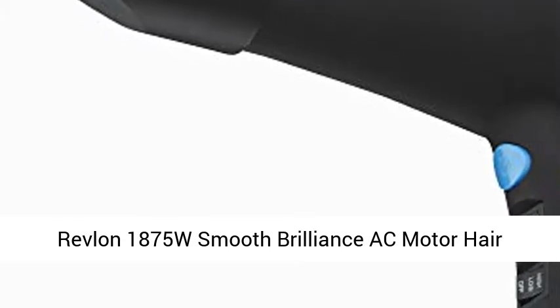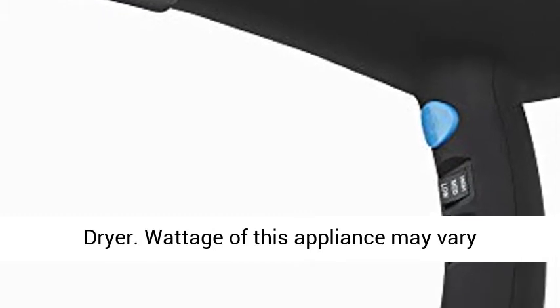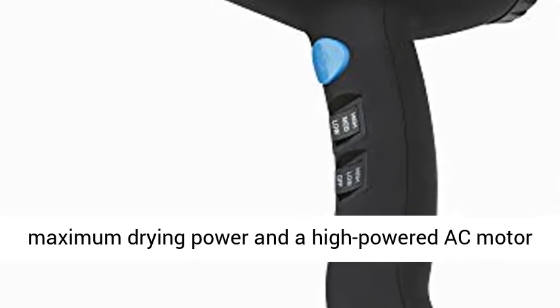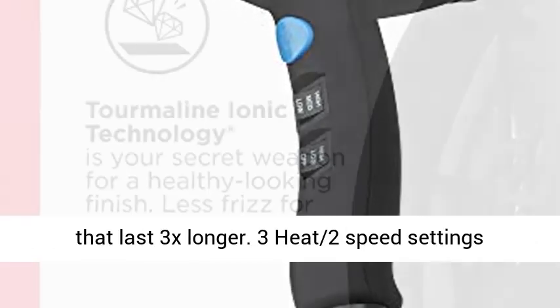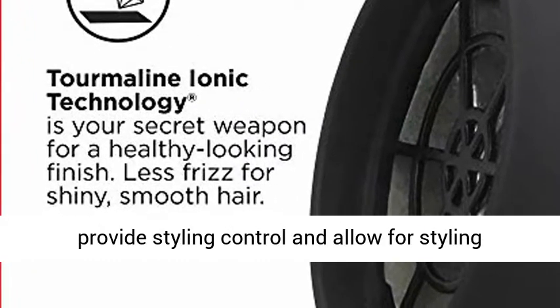Revlon 1875W Smooth Brilliance AC Motor Hair Dryer. Wattage of this appliance may vary depending on the location of use. 1875W for maximum drying power and a high-powered AC motor that lasts 3x longer.